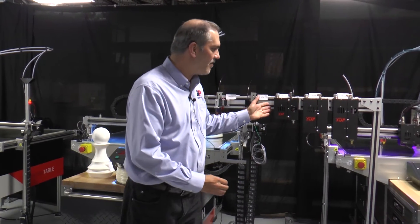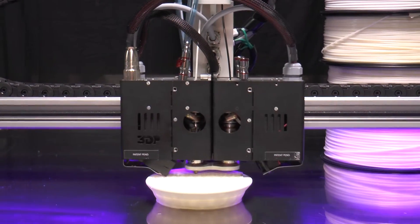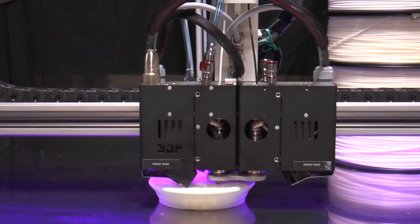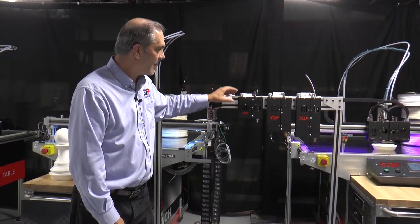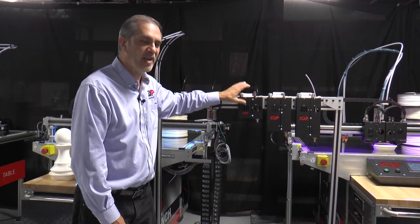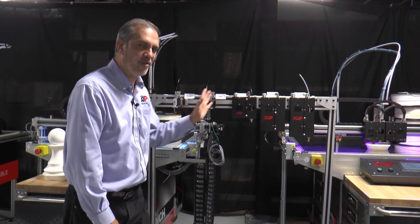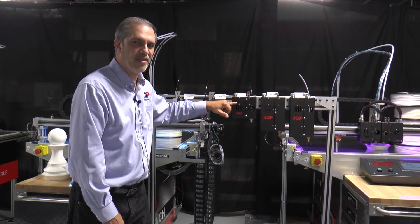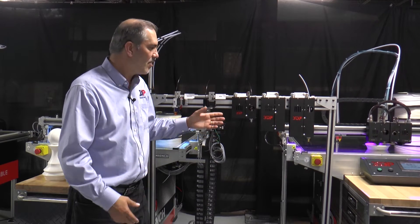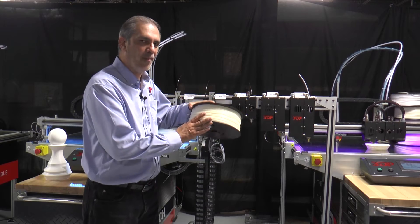Now let's talk about the HFE family of extruders. Starting with the HFE 300 — with this extruder you can use 0.4 up to 2.5 millimeter nozzles, but the key is really your throughput. These require special electronics and a water-cooled system, and they're ideal on the 200, 300, and 400 series — they wouldn't apply to the 100 series. You're looking at about 15.4 cubic inches per hour, which translates to about four rolls within a 24-hour period.